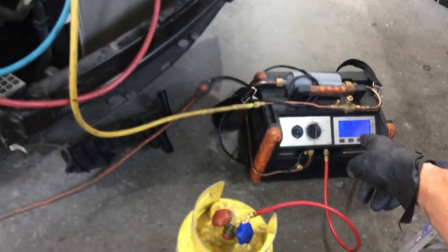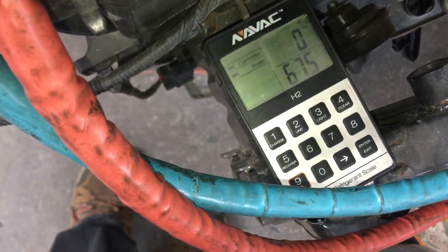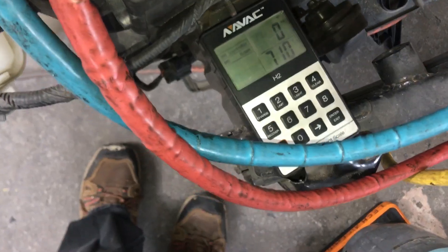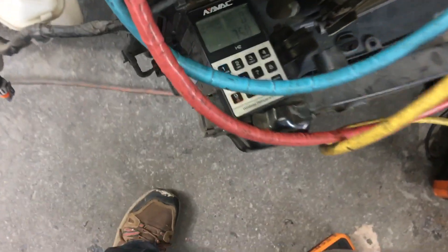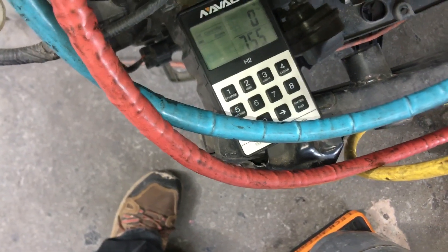Now I'm pumping and clearing out the condenser and all the lines to fill it up. Looks like we're going to have 700 and some odd grams — we're almost full because the factory calls for 900 grams. This is a 2015, and it looks like we're going to come up to 755, maybe 765.